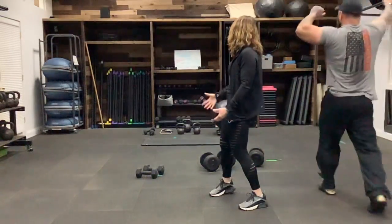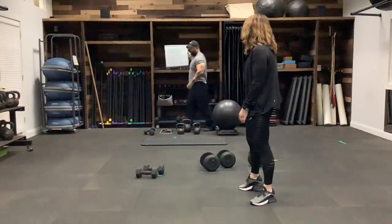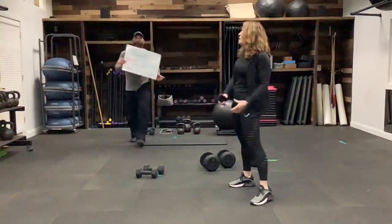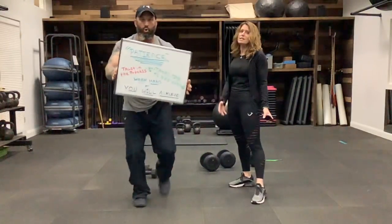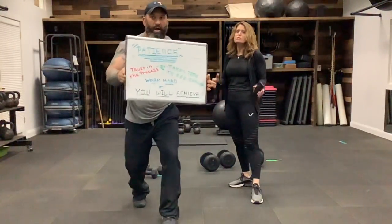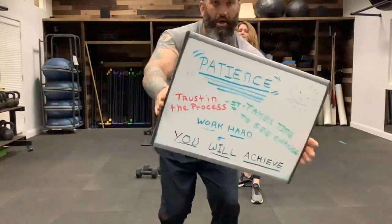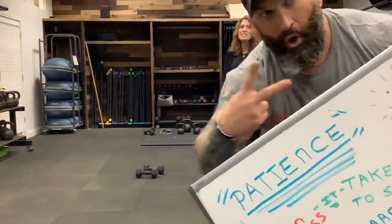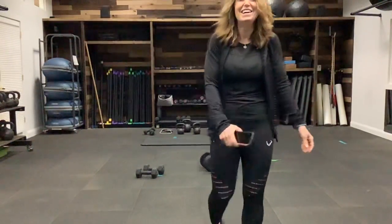Our word of the day is patience. You need to have patience and trust in the process. When you're working on change, it does take time — so patience with yourself, be consistent, and you will get there. I promise. Thank you — bye, bye.